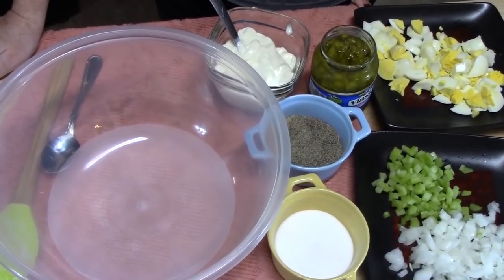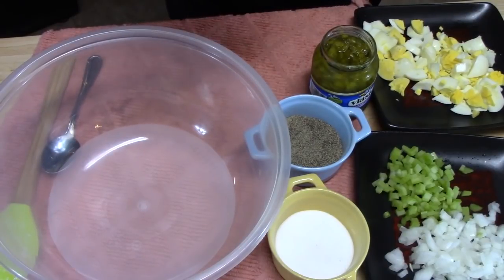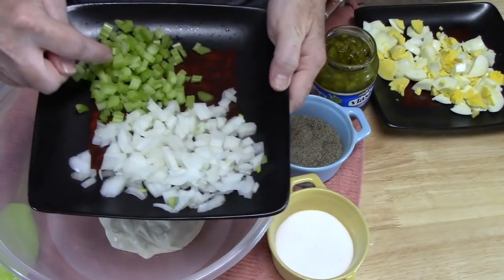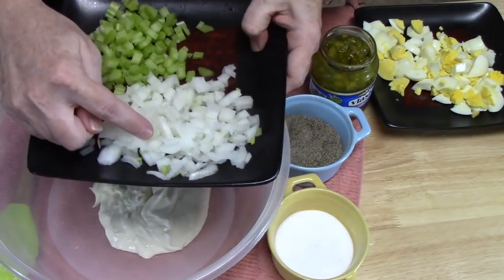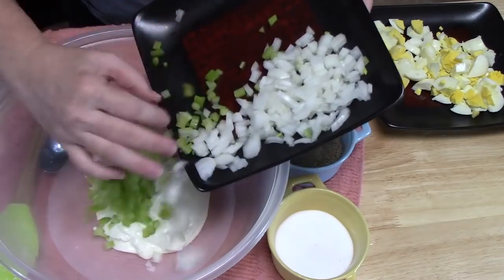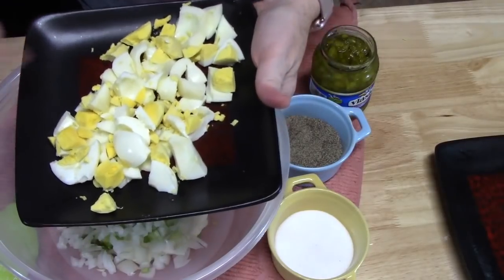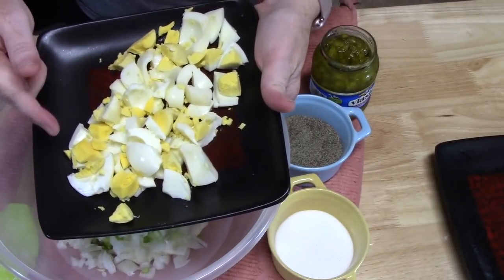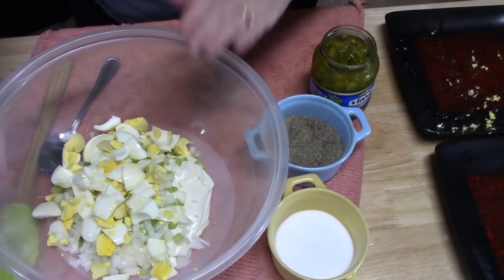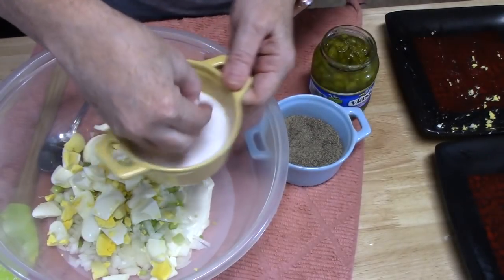While my potatoes are draining and cooling off just a bit, I'm going to make my mixture for the potato salad. I've got about two cups of mayonnaise — I'm going to go ahead and place that in here. One diced celery and half of a diced onion. You can use any color onion you want, or if you don't want them in there, it's your potato salad. My eggs that I pulled out — I've diced four eggs, rough chopped them, and they're going to go in. I've saved two eggs to use at the end as a garnish on top of the potato salad.